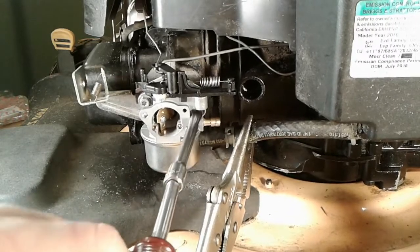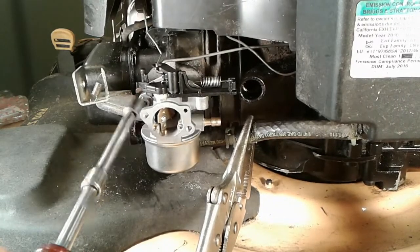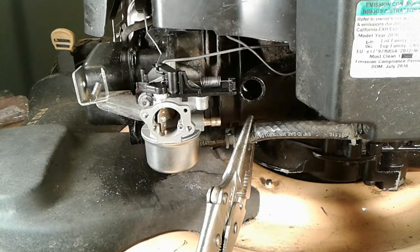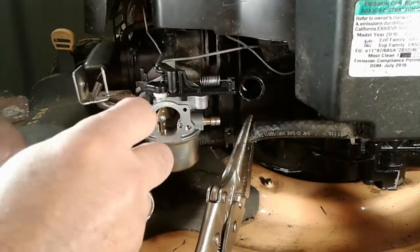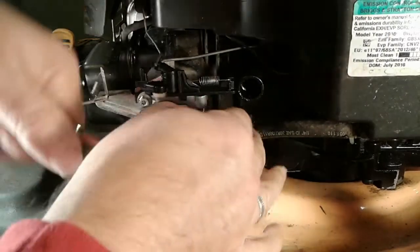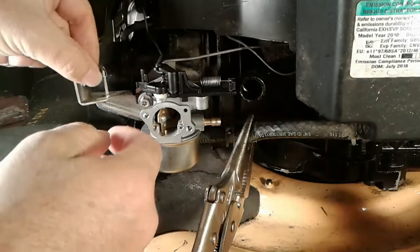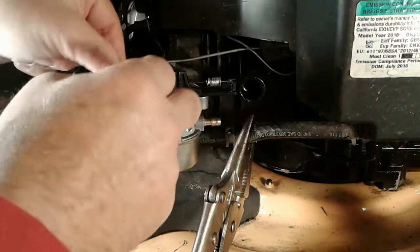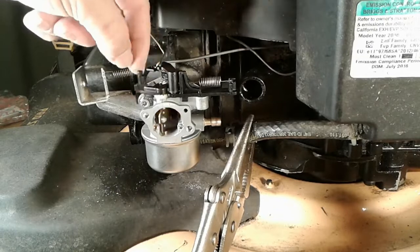I'll use the nut driver first, then put the ratchet back on and tighten it down a little bit more than I'm really able to do with the nut driver. That feels pretty good. This spring fits on a small hole right back on here and I can get that by hand pretty much — okay, good.